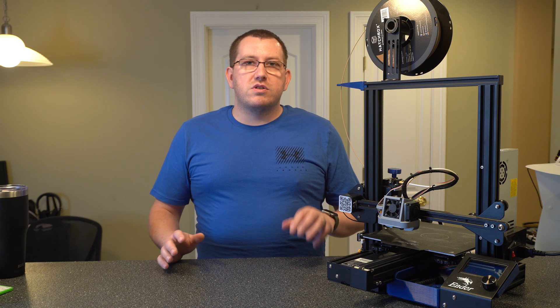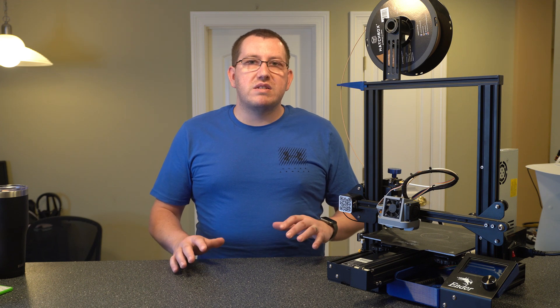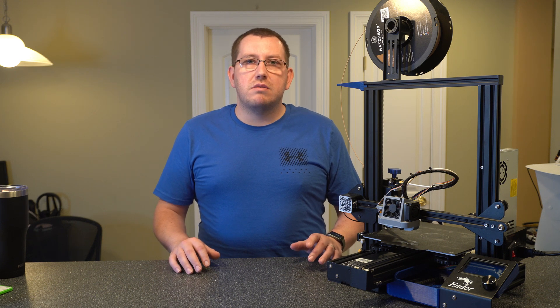So what we're going to do is zoom in on the printer, and then I'm going to talk about some of the key maintenance points and how I handle them. If you guys handle things differently or have any other recommendations, please leave a comment below.